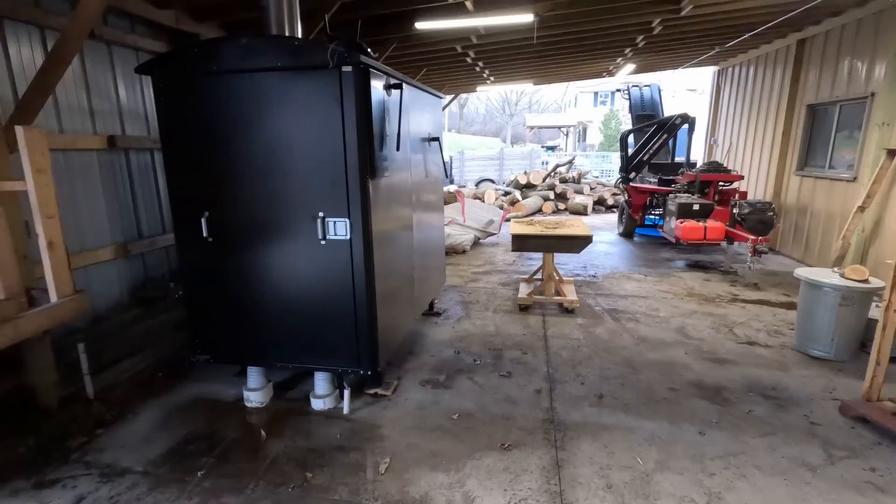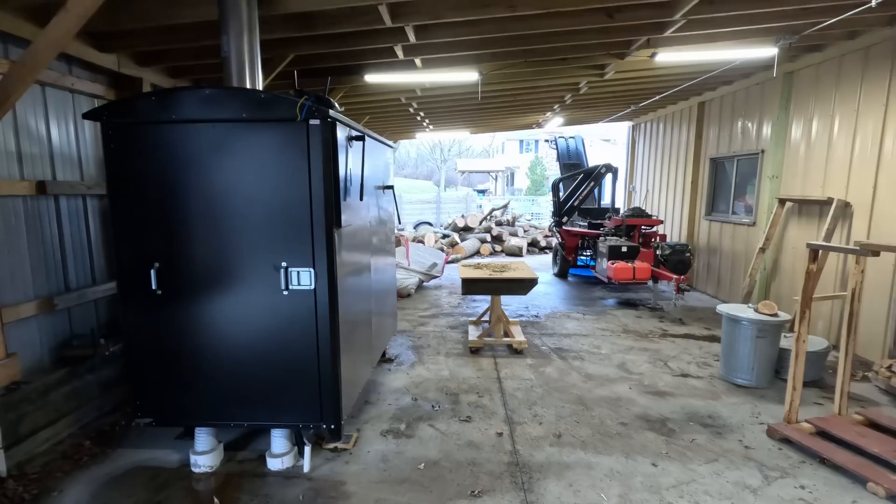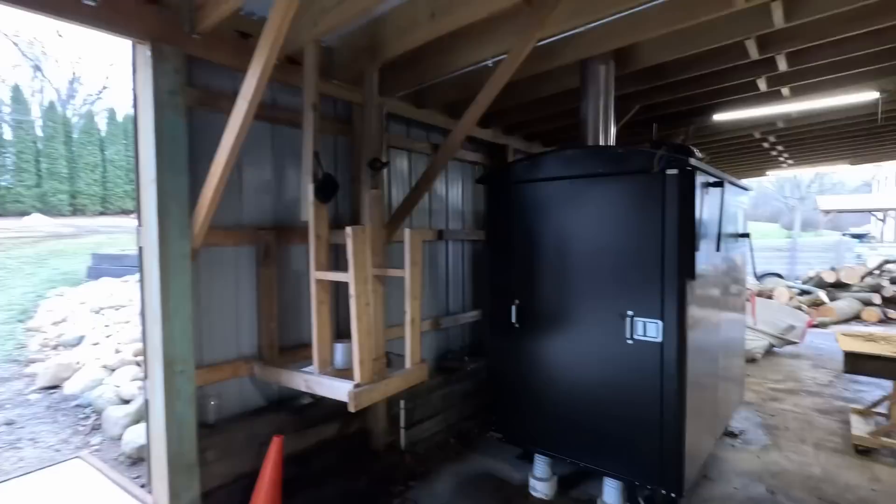This area used to all be dirt and gravel — this is where I do all my firewood processing. I wanted to have cement here because it's a lot easier to clean up. Usually it's a lot cleaner than this, but we process wood almost daily so there's always a mess.